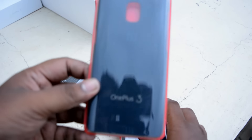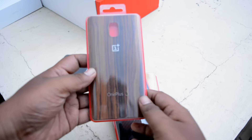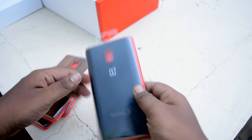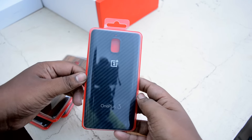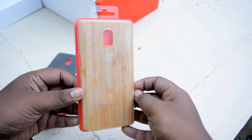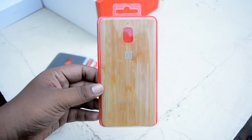Here we have the cases — a black carbon fiber case and a teak wood case. Then there's another carbon fiber case which I liked the most, and then we have a whitish-yellowish wooden case which looks just awesome on the device.